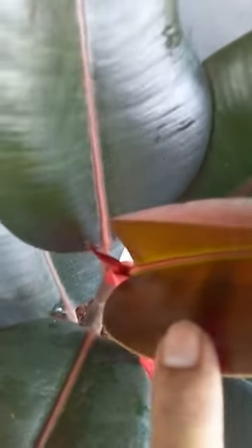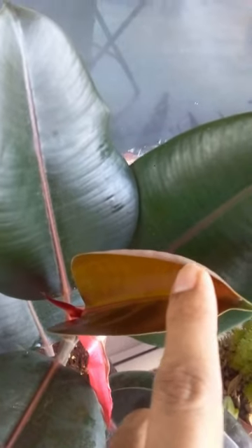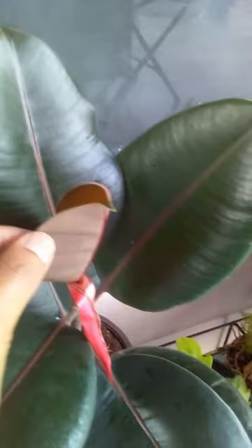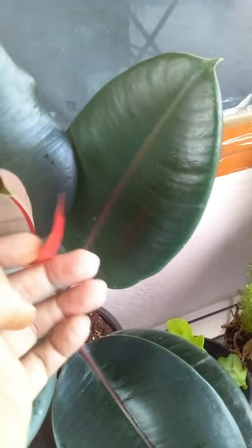Again, to my surprise, there is another new leaf coming up. This one was just about to open, or was inside the cataphyll in the last video, but it has opened up - slightly brown in color because the leaf is still very tender and it is going to take some time to open up. Just like philodendrons, they also have a sheath.